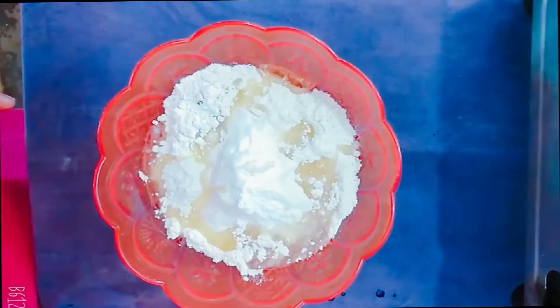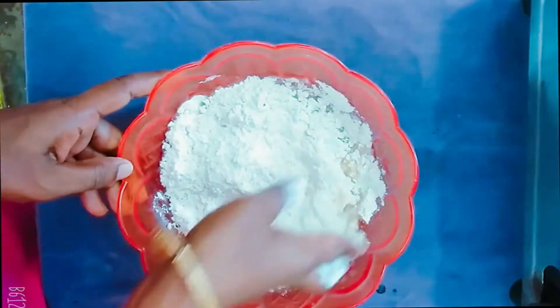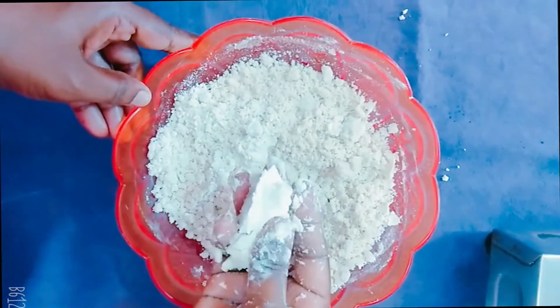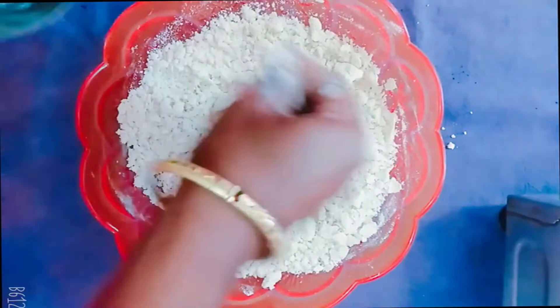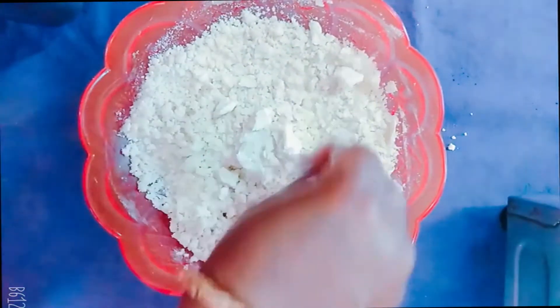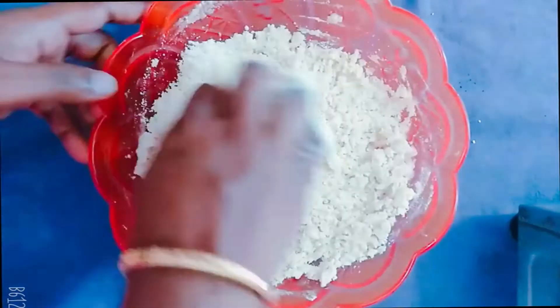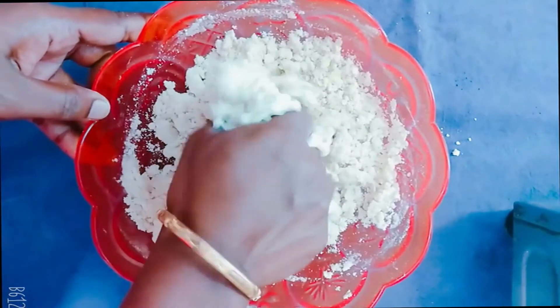Put it in the pan. Put the pan in. Add a little water.